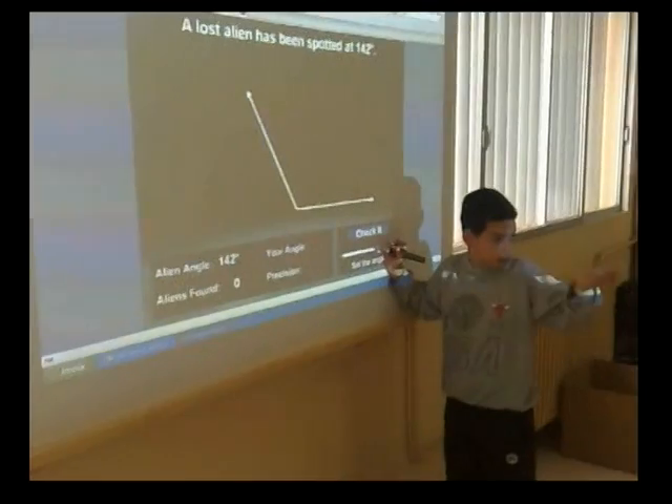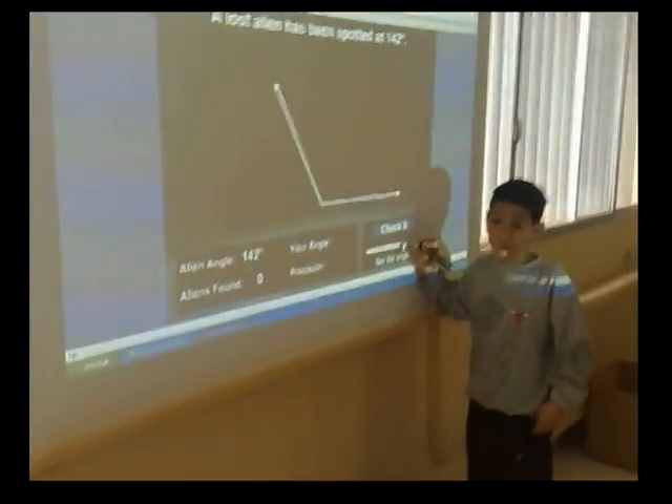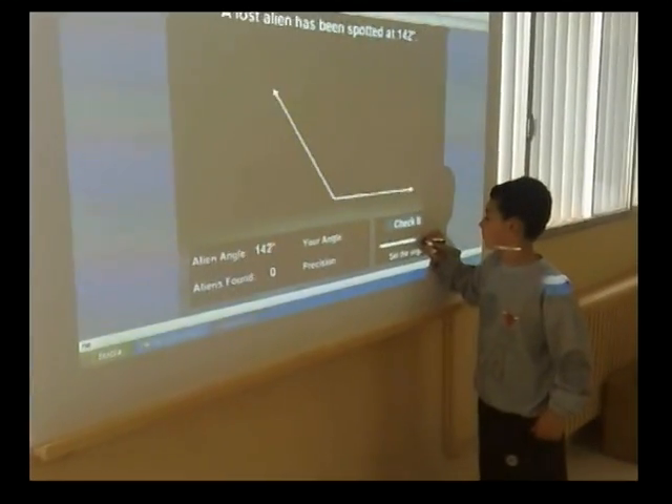Big or small? Small. Small? I think. Big. Small.